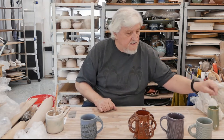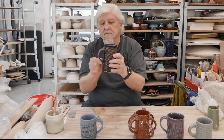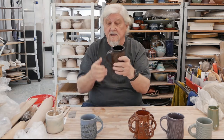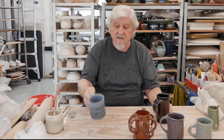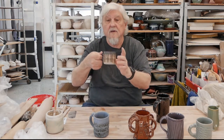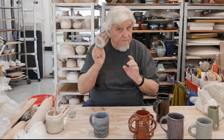A handle could be a very simple strap handle — it's very, very simple. Think about how many fingers you want to put into the handle. It's a big cup — three fingers. A smaller cup — two fingers. A very small cup — one finger. Think about that.